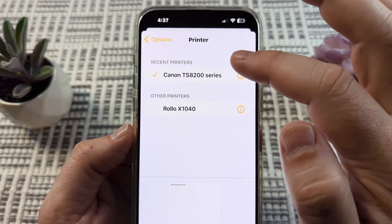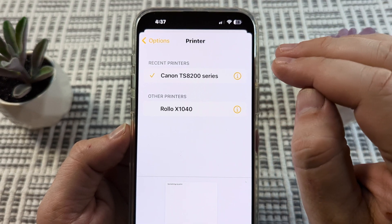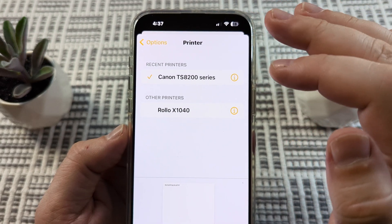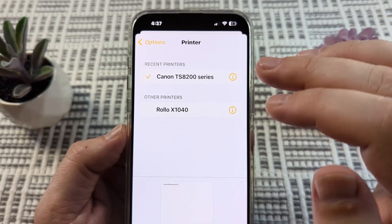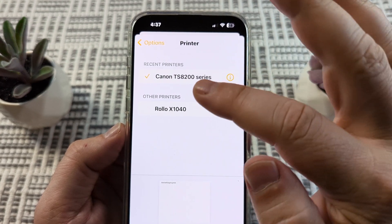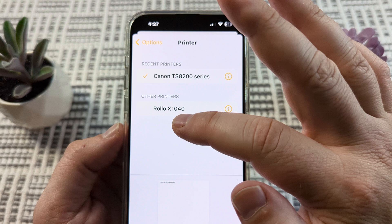We want to make sure that we are on the same Wi-Fi as the printer. Make sure your iPhone is connected to Wi-Fi when you do this, and make sure that your printer is connected to the same Wi-Fi network so that it will pop up here.